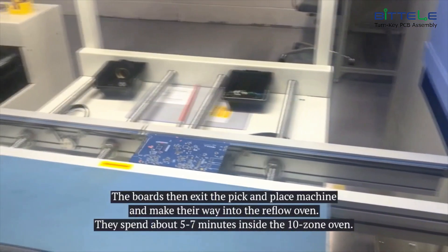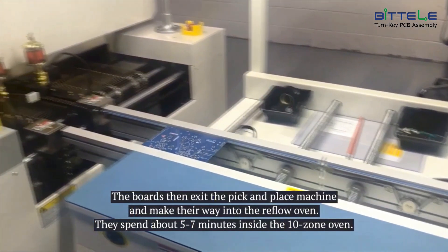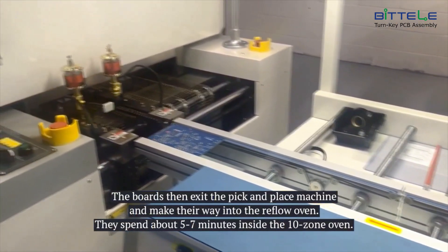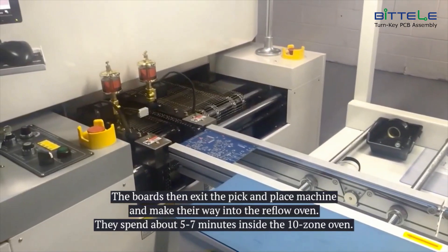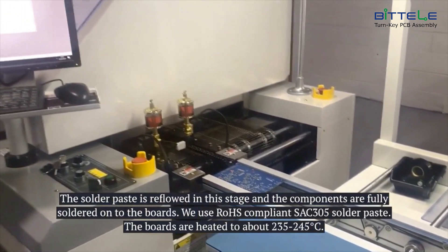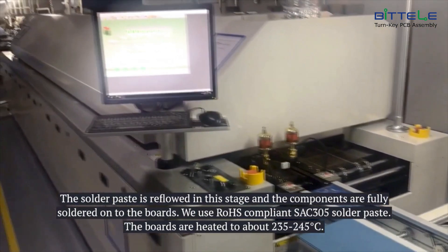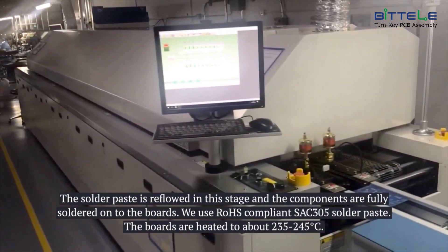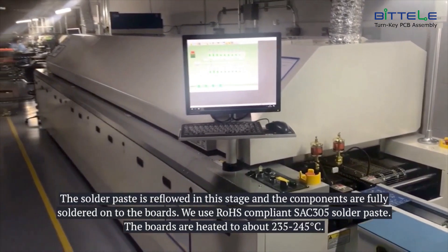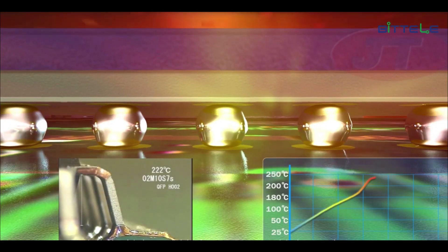The boards then exit the pick and place machine and make their way into the reflow oven. They spend about 5 to 7 minutes inside the 10-zone oven. The solder paste is reflowed in this stage and the components are fully soldered onto the boards. We use RoHS compliant SAC305 solder paste, and the boards are heated to about 235 to 245 degrees Celsius.